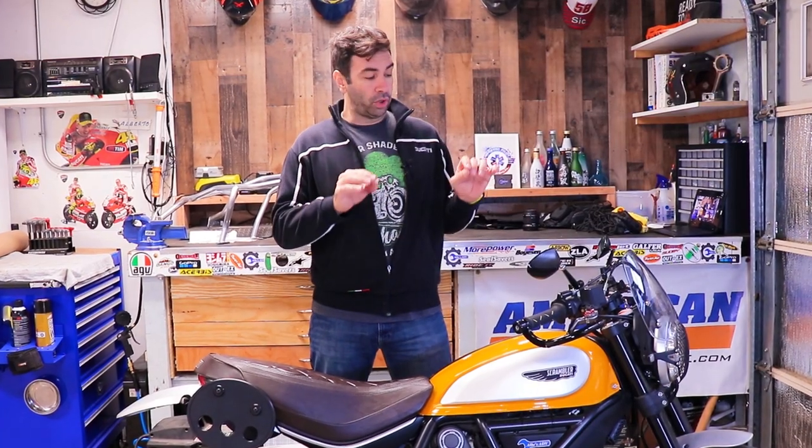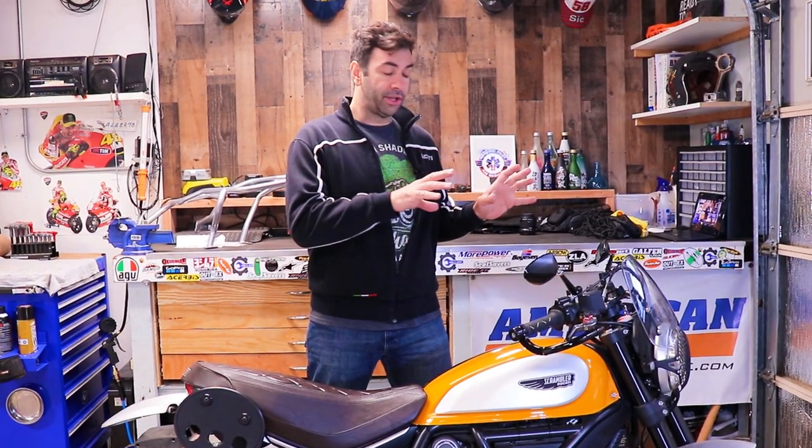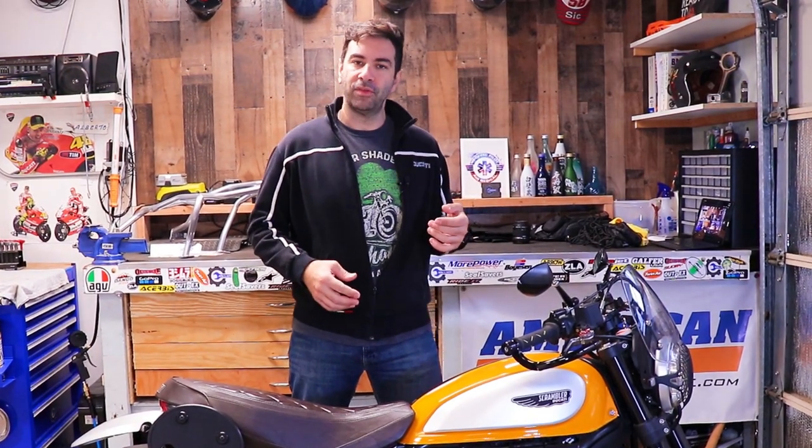Today we're going to use the Ducati Scrambler to talk about brakes - how to maintain them properly, what to look for while you use them, how they work, and more. It turns out that to make a complete video about brakes takes more than 30 minutes, so I had to split this video in half.